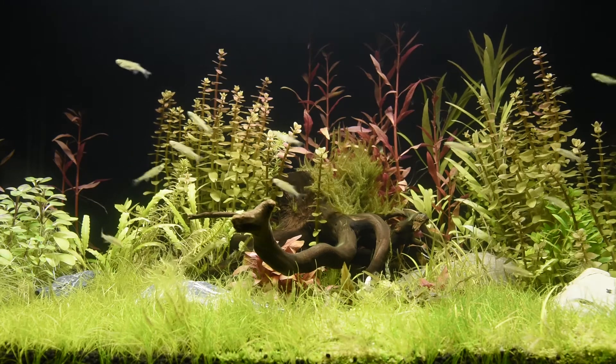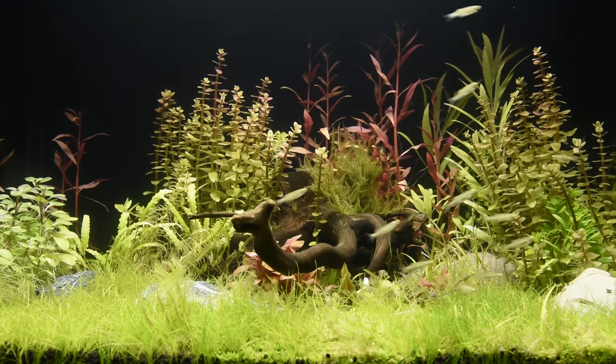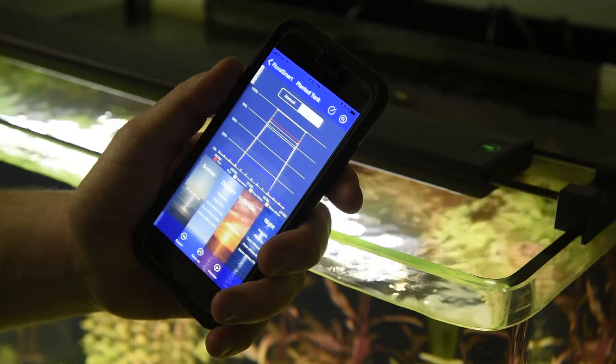The Fluval Plant Spectrum LED fixture boasts brilliant light output and adjustable color spectrum, now fully customizable with your mobile device via the free Fluval Smart app.